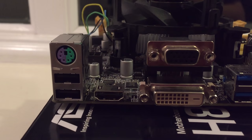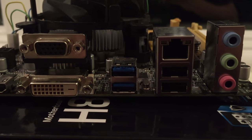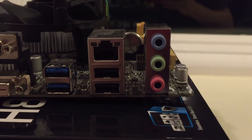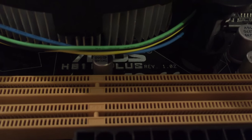While this board is certainly a budget-oriented board, it is relatively well featured with Gigabit LAN, USB 3, and HDMI in the back. It has a front panel USB 3 connector, an LGA 1150 socket, and two DDR3 DIMM slots. What more do you really need?